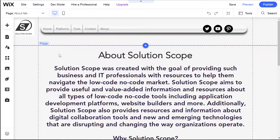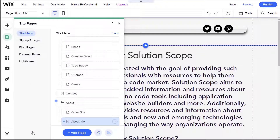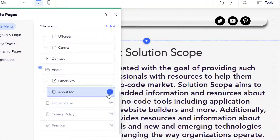To copy a page from the Wix editor, you want to click into your Pages menu and scroll down to the bottom and click on Manage Pages. Next, you want to locate the page that you want to copy. My page is located in my site menu group and I'll scroll down — you can see here the About Me page. This is the page I'm going to copy into my other site. To copy this page, click on the three dots to the right of the page name and click on Copy in this menu.